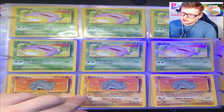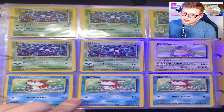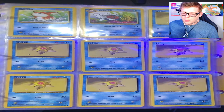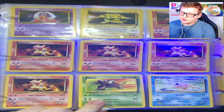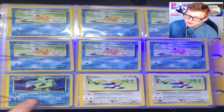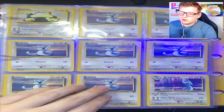Then you got your Exeggcute, Exeggutor, Cubone, Marowak, Lickitung, Hitmonchan, no Hitmonlee. Koffing, no Weezing. Rhyhorn, Rhydon, holo Chansey — not even Base Set 2, that's actually nice — Tangela, Kangaskhan from Base Set 2. Horsea, Staryus, Starmies, Mr. Mime, Jynx, Electabuzz, Magmar, Pinsir, Magikarp, Gyarados — this card is a little rougher so I don't think it'd grade extremely well. Your Porygons, and what looks like a regular non-holo Snorlax from Base Set 2. Your Dratinis, Dragonairs.